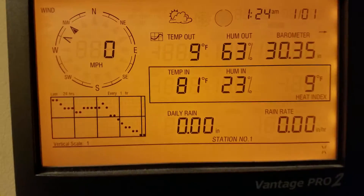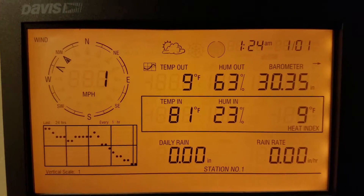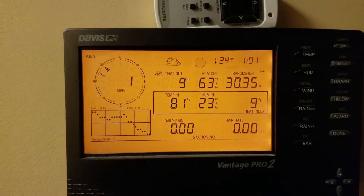It's cold out — 9 degrees — but warm in here because we're close to the heater with it cranked up. Anyway, interesting thing, I figured I'd take a quick video.